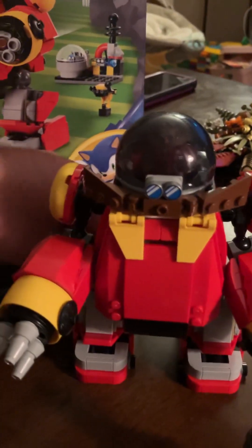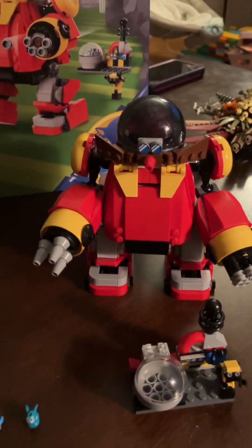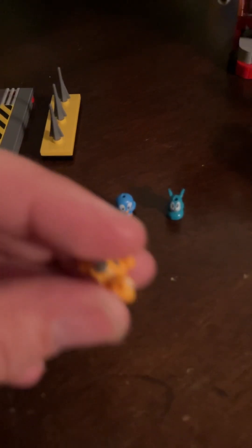I knocked off his nose. But I love the mech, it's so cool. And even these little guys that come with it, especially like this turtle guy.